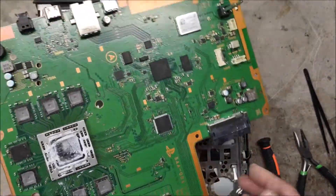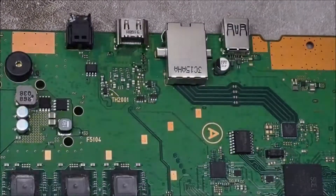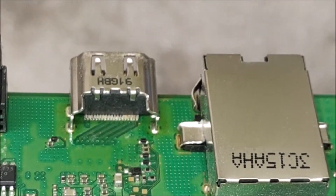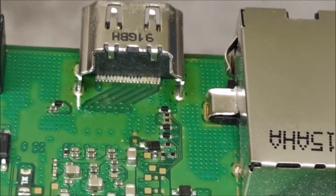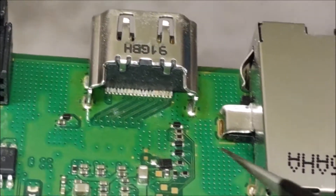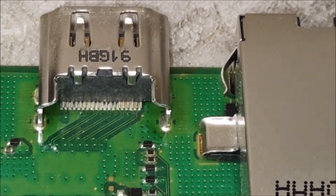Now we'll see the fun. Looks like the HDMI port was attempted — you can see a few components are kind of out of their position. We've got to see what we've got right here. A little bit crooked.